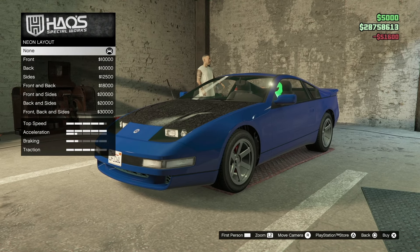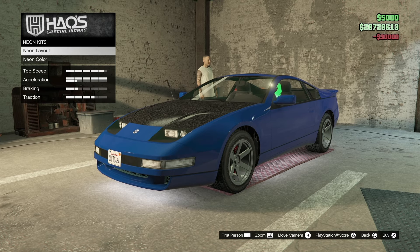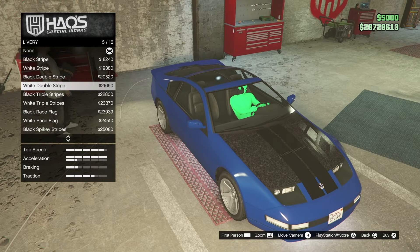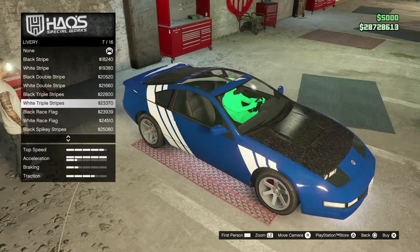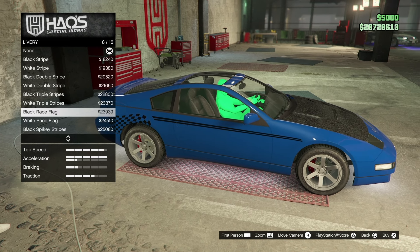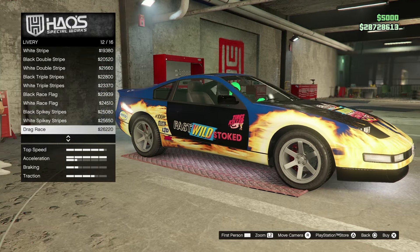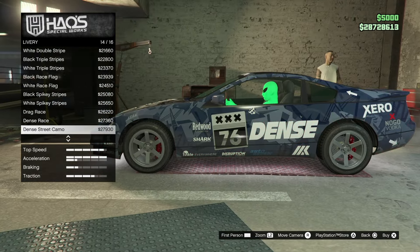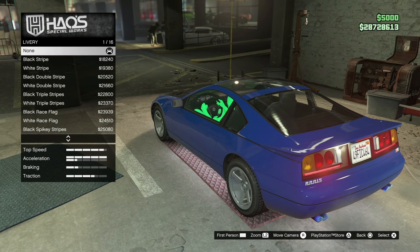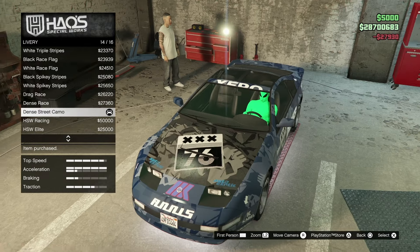We'll go with yellow headlights. For the neon kit and neon layout we're going to do front, back, and sides. Going to livery, we'll show you guys each one — there are stripes, white triple stripes on the side, a black race flag, a drag race design — they all look very very good. That looks amazing too.